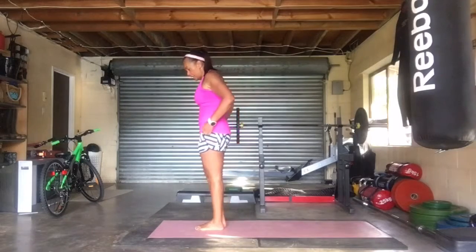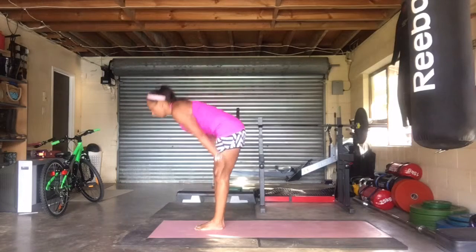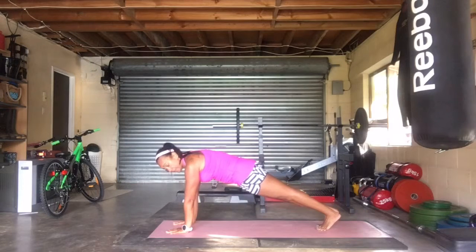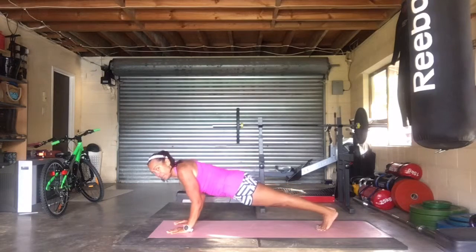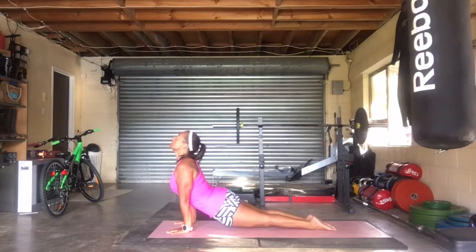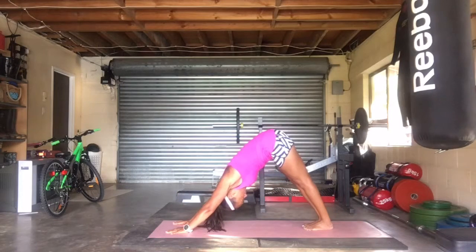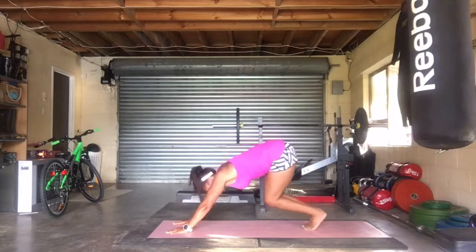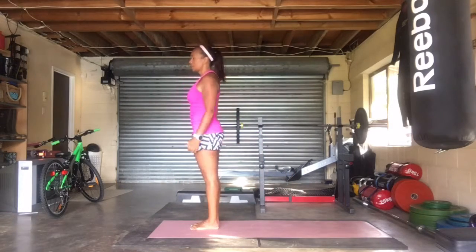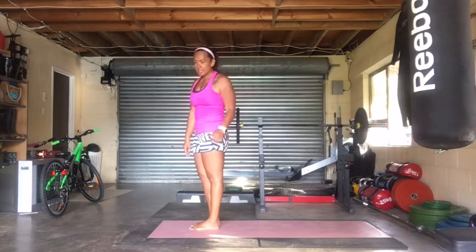I'm going to have my yoga mat ready. So: reach up, fold forward, step back into a plank, lower down into chaturanga, stretch through and up, back into a down dog. See how nice that is — I'll just do another 15 more.